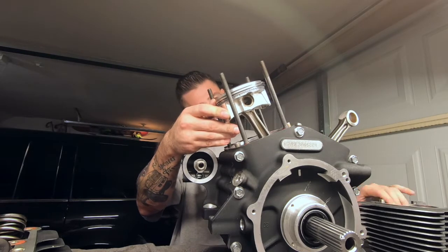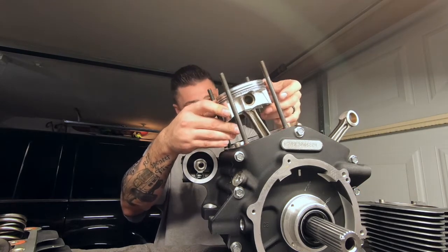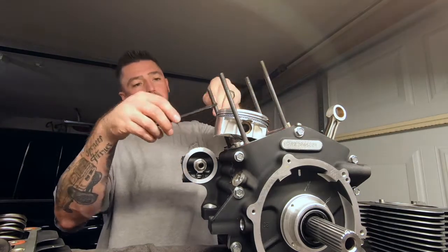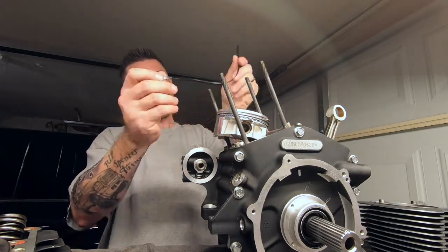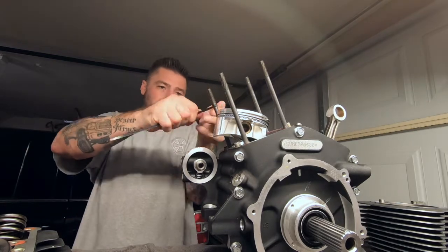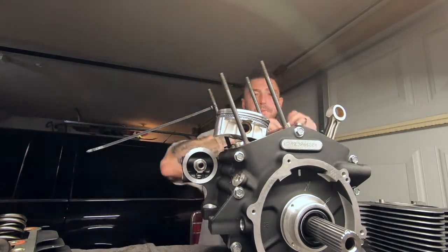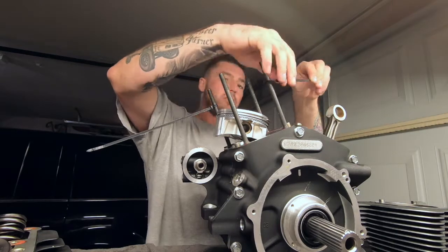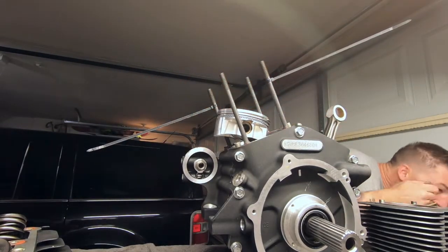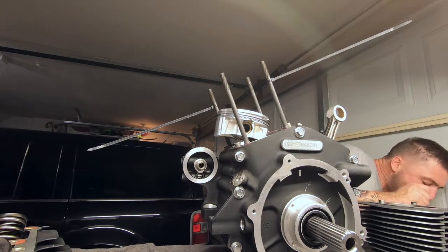Always remember to be gentle when you lay your piston down on the side of the case, as you don't want to mess up the aluminum and then have a bad seal on your O-ring on the jug. When you lay those pistons down — whether it's the piston itself or your crank — make sure you lay that on the case very gently so you don't mess up that aluminum.